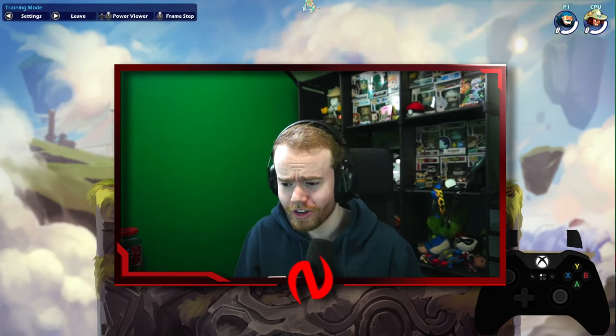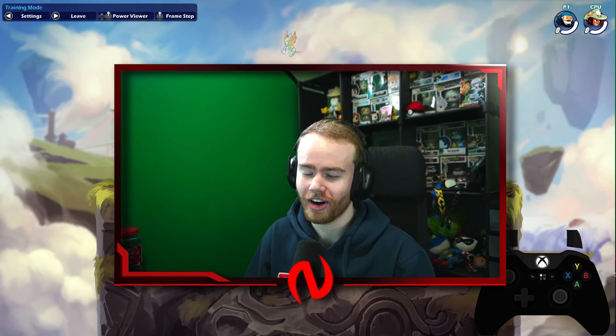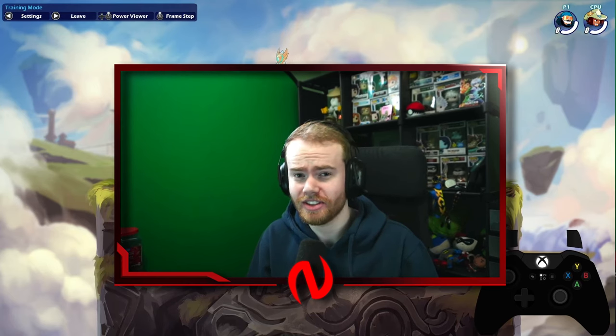If you enjoy this type of stuff and you want to improve at Brawlhalla or other fighting games in the future, then hit that like, subscribe for more, and comment down below if these tips helped you.